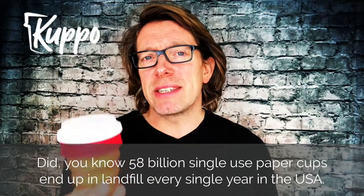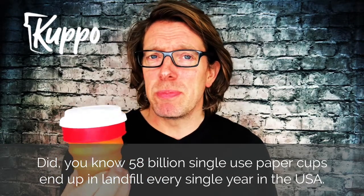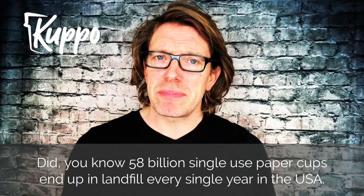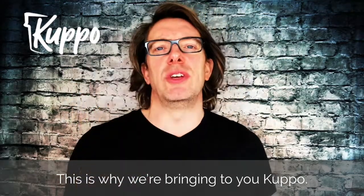Did you know 58 billion single-use paper cups end up in landfill every single year in the USA? This is why we bring you Cuppo.